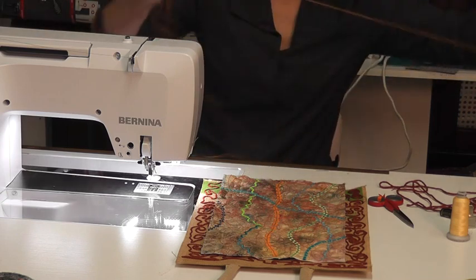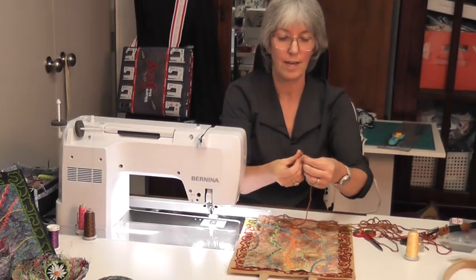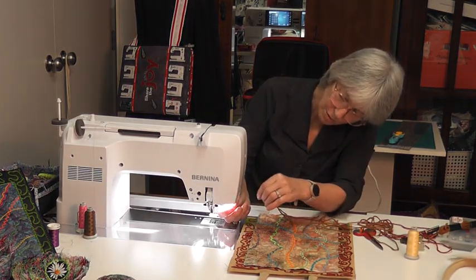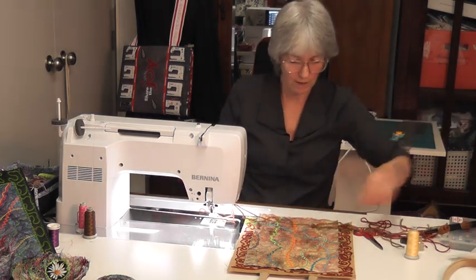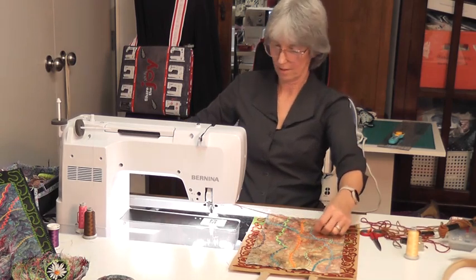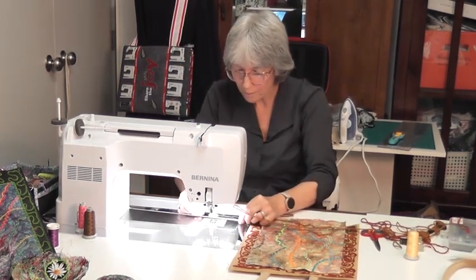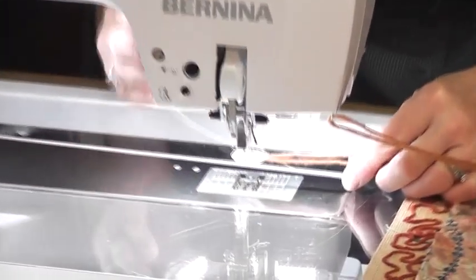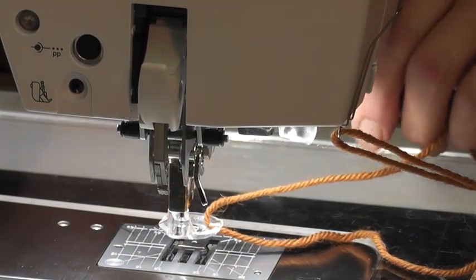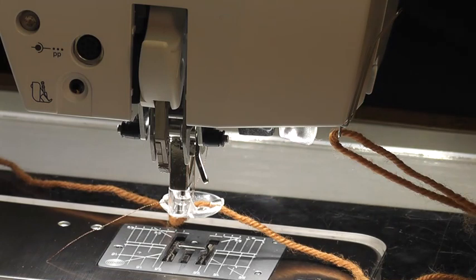I'm going to put a different thread on — and I didn't lose my wire. I'll thread the wool through the wire as a guide, making sure there's no knot in the wool. I'm going to thread the wire through the hole in my foot and pull the wool through, then thread it down through the base of the foot while the foot's on. Pop the thread somewhere where you won't lose it.